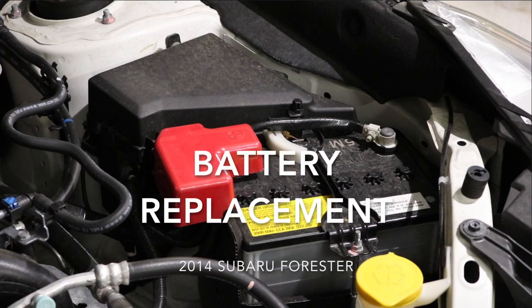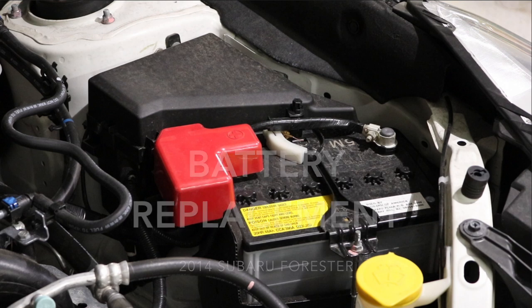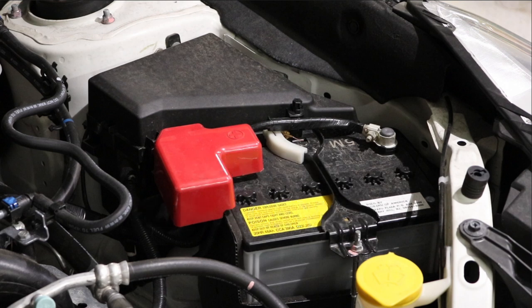Alright YouTube, today we're going to change the battery on a car. This is a 2014 Subaru Forester, but this video is going to teach you the basics and how to do it on just about any car. Your car could be a little different, so use this as a guide.